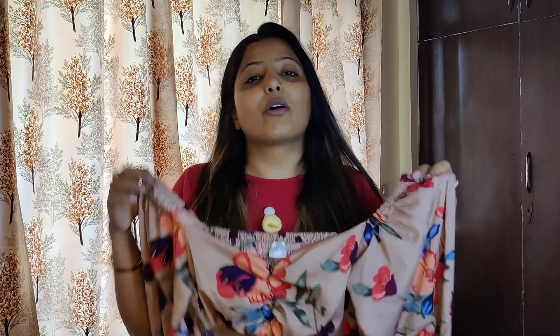So today we are going to style it with different things. First, my all-time favourite jeans. We will then decide which pairing looks the best.